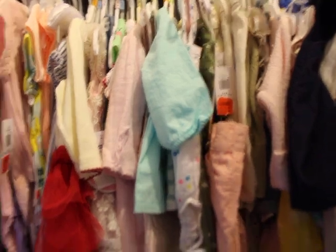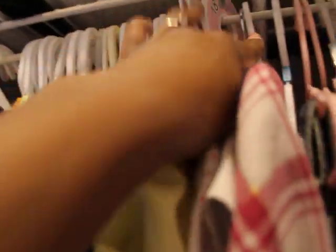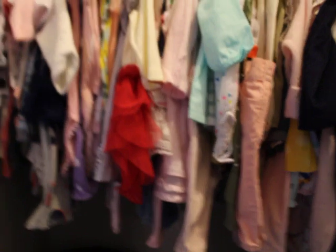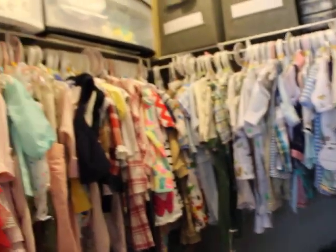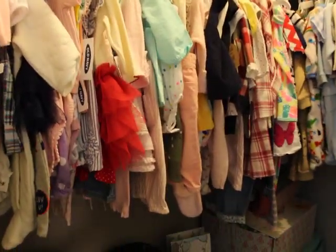For my clothes, I organized them by first separating boy and girl — boys over here, girls over here — and then separated them by size: preemie, newborn, zero to three, three to six, six to nine, nine to twelve, and so on. Same thing on this side — newborn, zero to three, and then up from there. These are clothes for my personal babies for the most part, and they do have a second closet worth of clothes that I'll be organizing later.